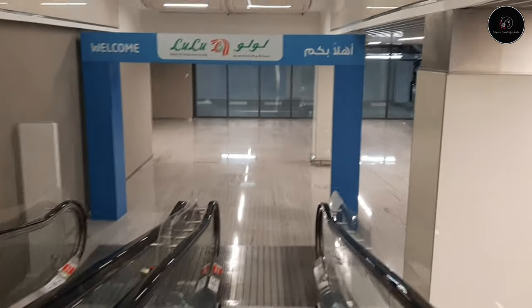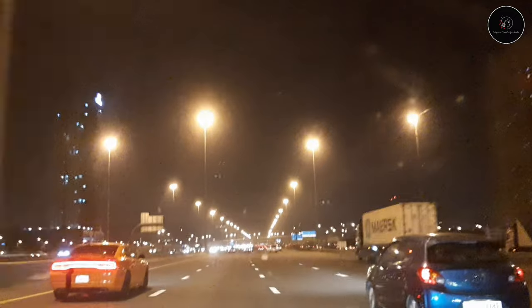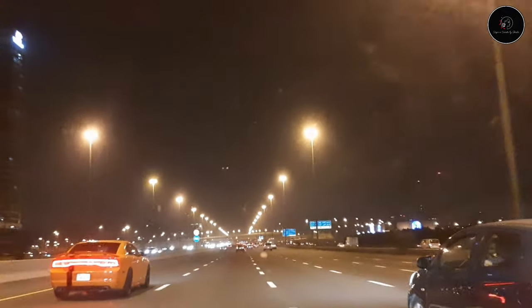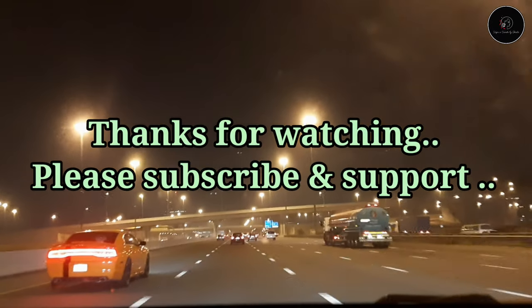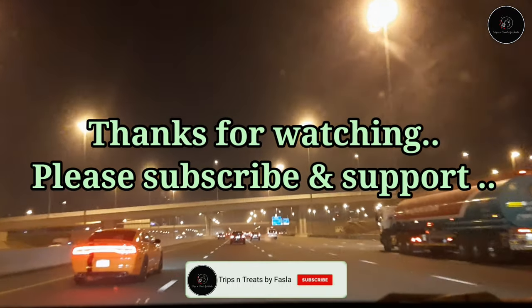If you like this video, don't forget to like and share. Subscribe to the channel. Thanks for watching. Take care and bye-bye.